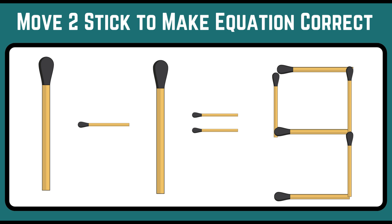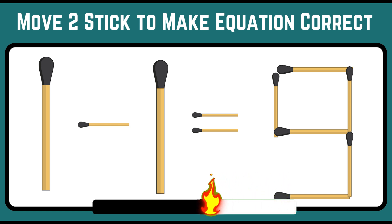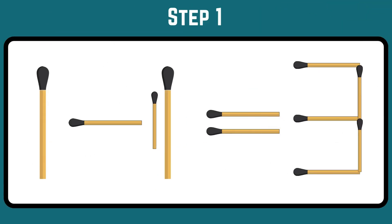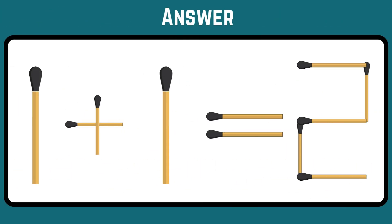Look at the equation and move any two sticks to make it correct. Step 1: move one stick from 9 to make a plus sign. Step 2: move another stick to form 2. You'll get the final equation as 1 plus 1 equals 2.